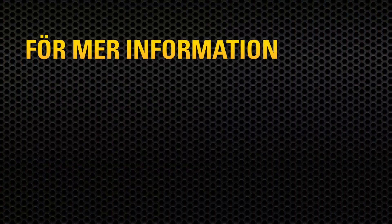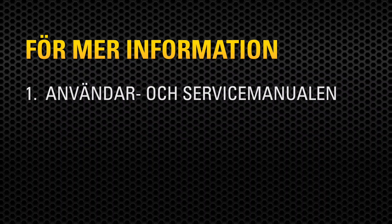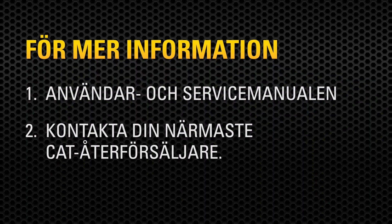For more information, consult your operation and maintenance manual, or contact your local Cat dealer.